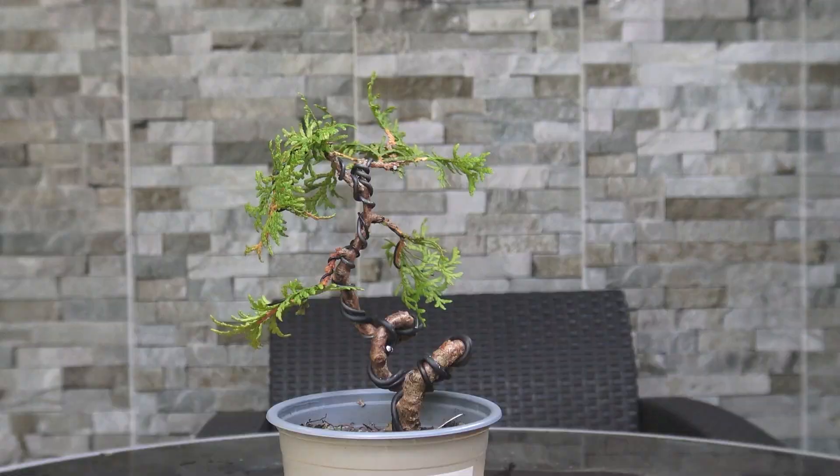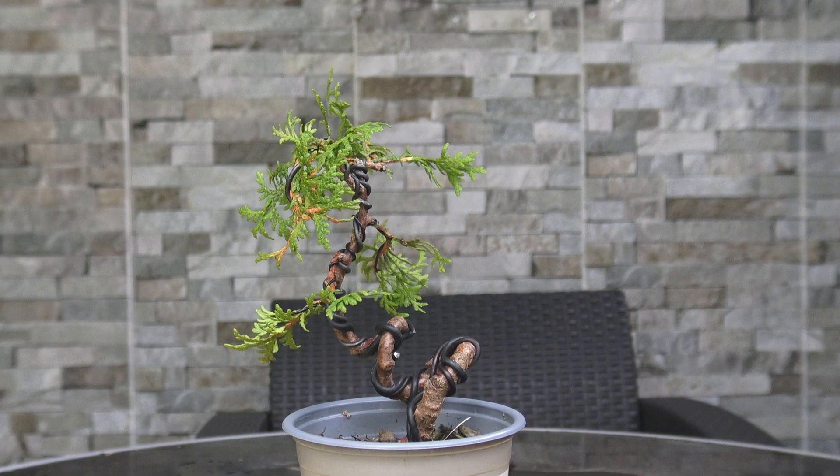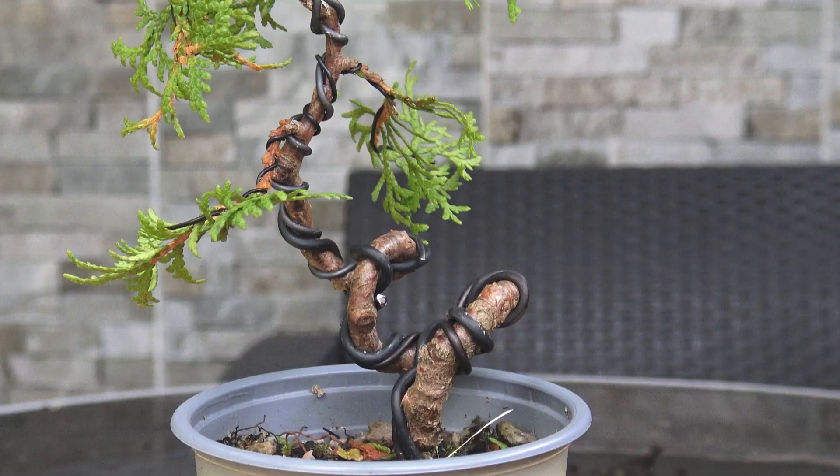Whenever it comes to bending and twisting trunks on your trees, I would firstly always recommend: the tighter the twist you want, wire the tree at a younger age. This is just a little thuja that I wired yesterday. It started off as a little shrub and it actually surprised me how much of a bend I could get on this tree.